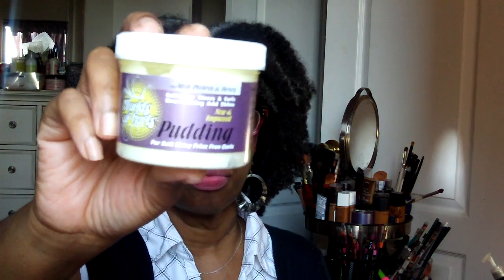This here is Worlds of Curls Pudding with milk protein and honey. It enhances waves and curls, and it does not flake. I've never tried anything from Worlds of Curls, so I'm a little excited about this. It has a faint little citrusy smell. I would not have picked it up in the store, but now that I have it I'm curious to try it.